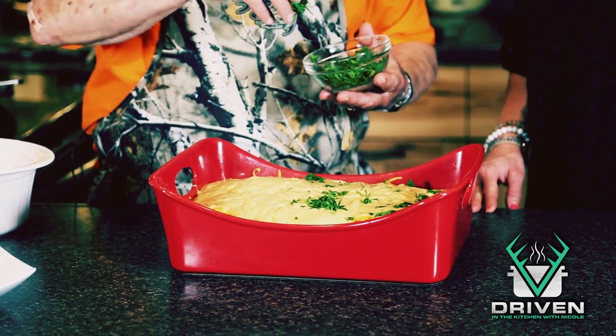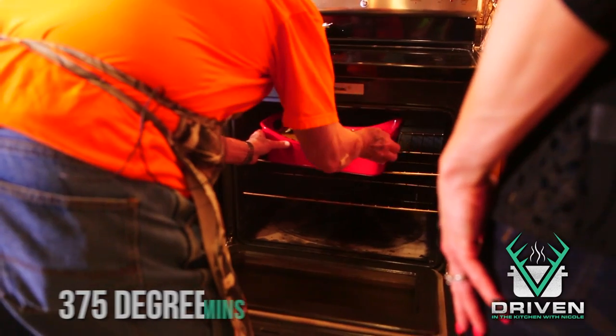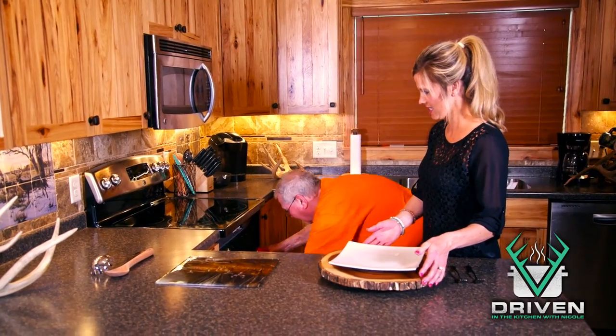Our next step is to take the sauce and pour it over. Last step — a little garnish of Italian parsley that I've chopped — and we are good to go. Stick it in the oven. That looks amazing! This will cook for about 45 minutes at 375 degrees and should come out a little browned on top with all the sauce melted in perfectly.